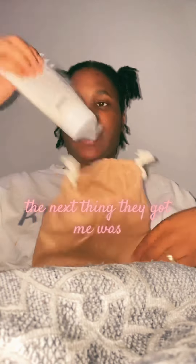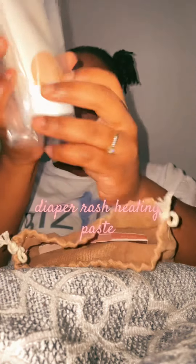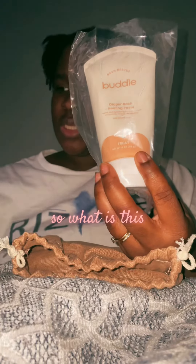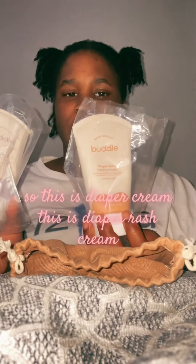The next thing they got me was the diaper rash healing paste — so this is a diaper rash cream.